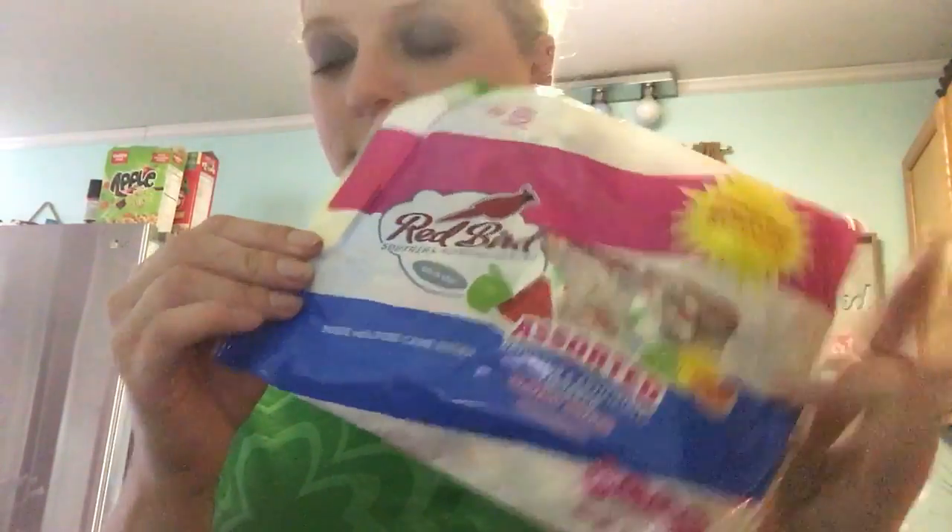I got this big old bag of Red Bird assorted candy — you can find all this candy at the Dollar Tree. I'm just going to get a handful and throw it down in there, and then the rest I'm going to put in this container.